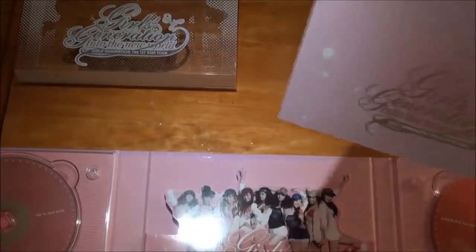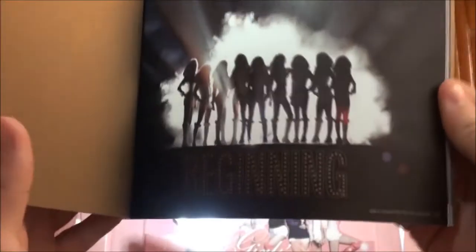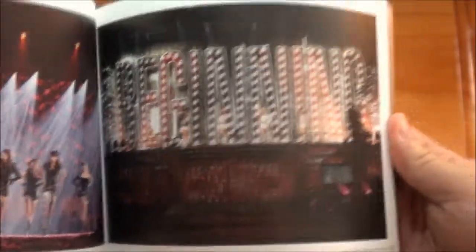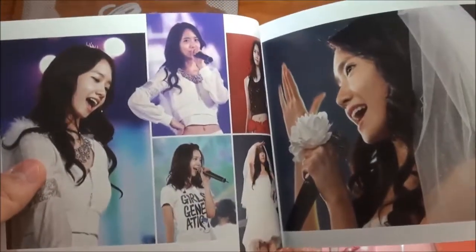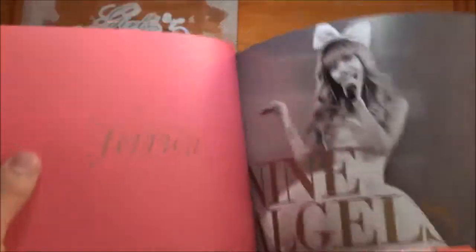I hope there's no massive press mark that goes through the whole book again. So, the photobook. Okay, the beginning - you got the group. More group shots. You got the group shot. More group shots. Yuna in the wedding dress. More Yuna.